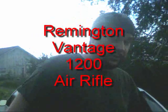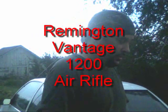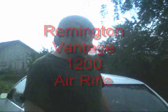Hi friends, we're here today to review the new air gun we bought — the Remington Vantage 1200. We bought it at Gunham Sporting Goods. They had a sale on it for $99. I read a couple of reviews online and got some pretty good impressions, so I thought we'd take a look at it and see what you all think.